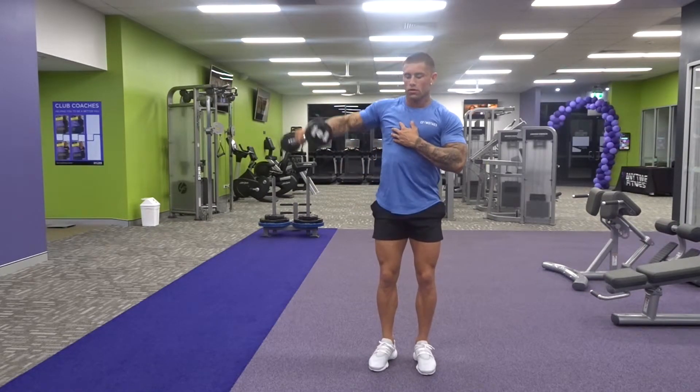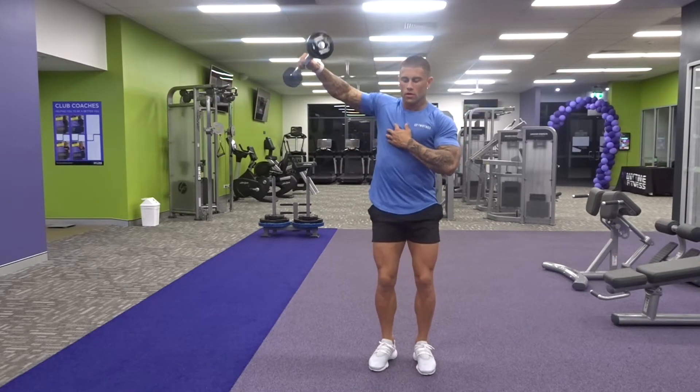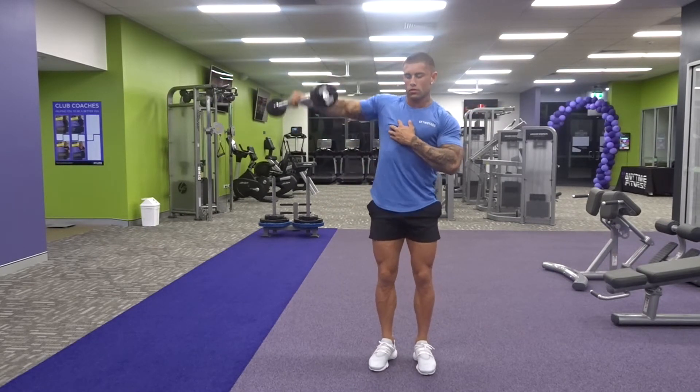Pausing at the top, and then a slow three second eccentric on the way down. Focus is the key on that eccentric part, so we'll create more damage, which will give us more growth.